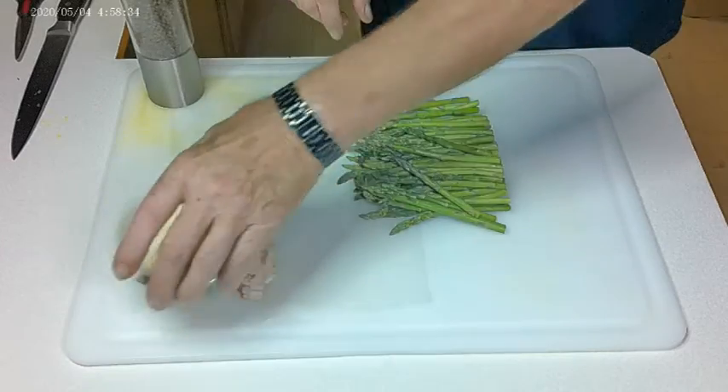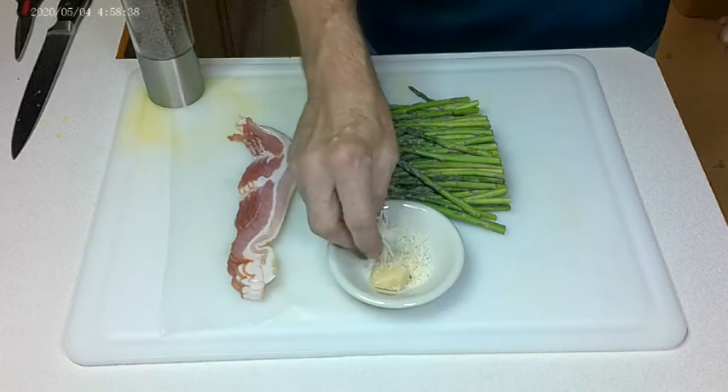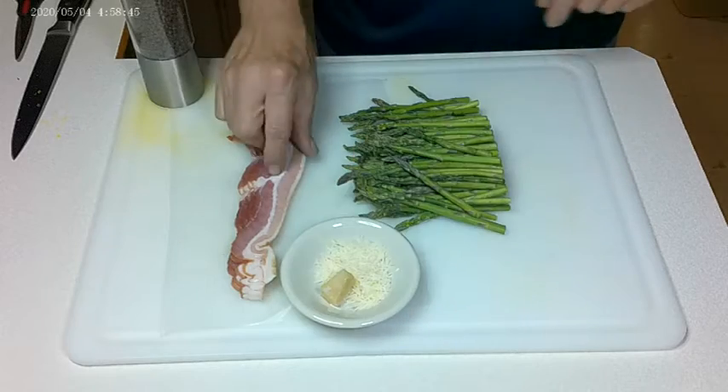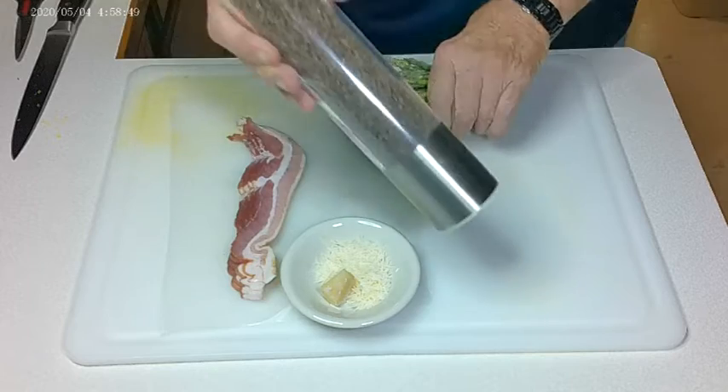Now, here's what we need to do. I've got a couple of tablespoons of grated Parmigiano Reggiano cheese. And we've got our bacon. And black pepper.